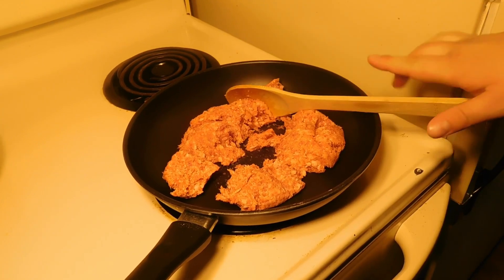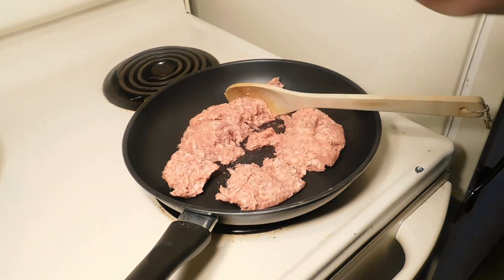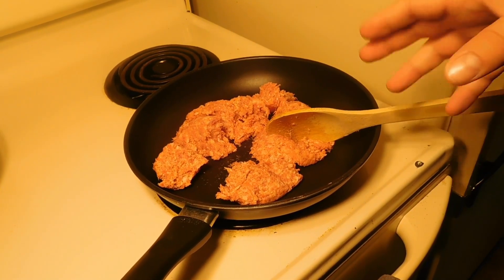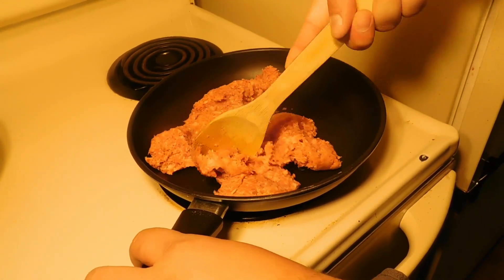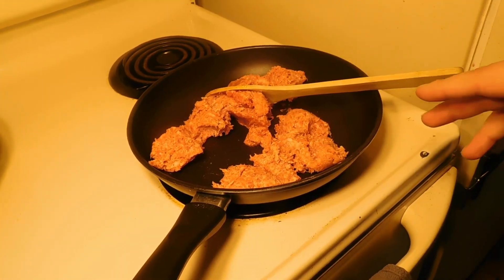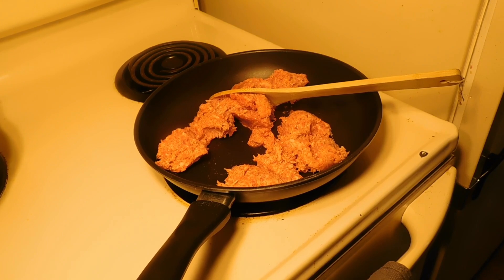We have our sausage over on another burner and we have our hash browns cooking back there. We got this on a high heat, we're just going to go ahead and brown this up. While this is starting to cook, we're going to multitask — we got the hash browns going, we got the sausage going, now we're gonna get our eggs.